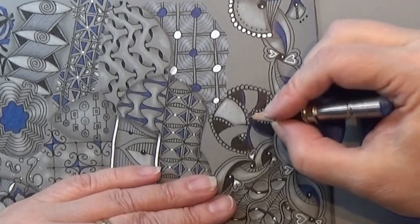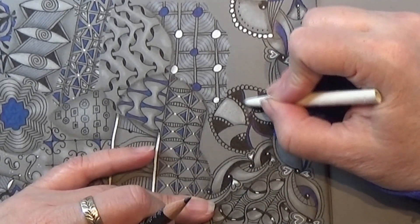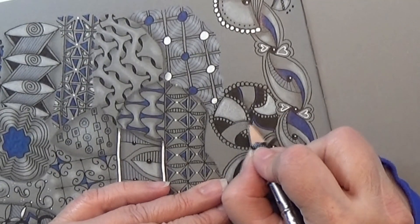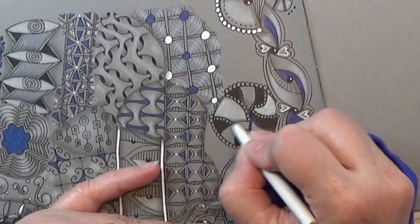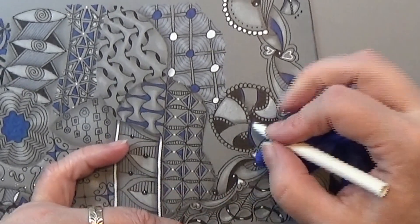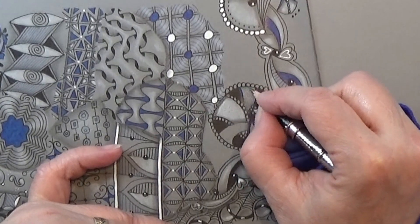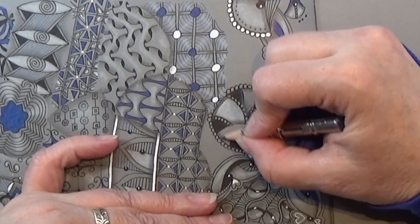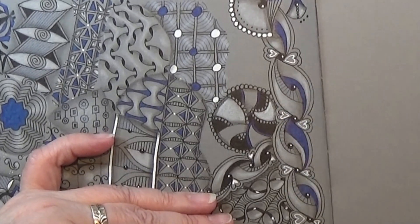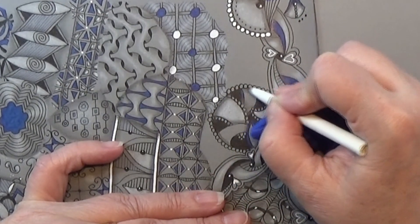I'm going to take my graphite pen and make a shadow here where this one is going over the other one. Same right here, and on this side — just a nice small shadow, making it look like it's going over and under. And here at the bottom of my circle or orb, I am just going to make a nice shadow as well. Taking my tortillon and softening out my shadow.